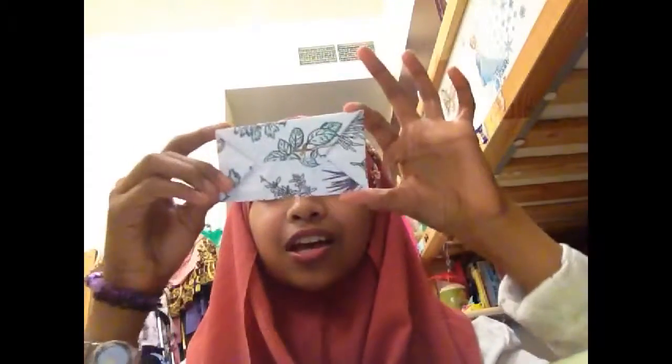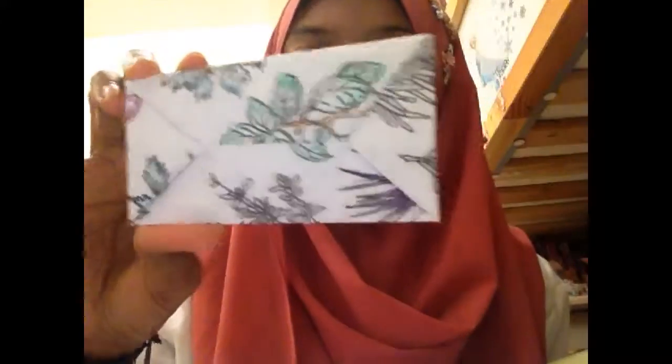Hey guys, so today we're going to make an envelope. This is the one that I've already done. It's really easy — it has nine steps. Let's get started.